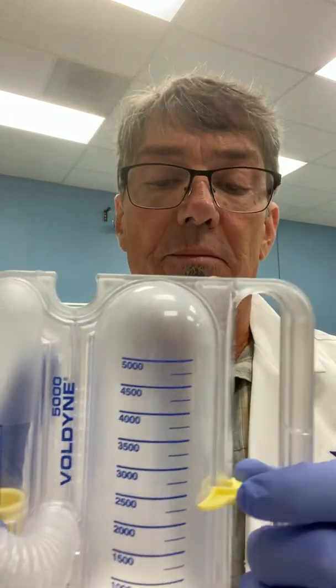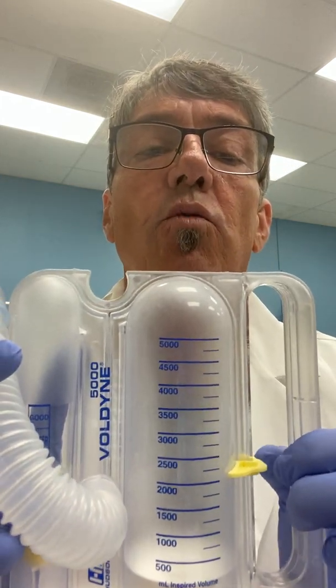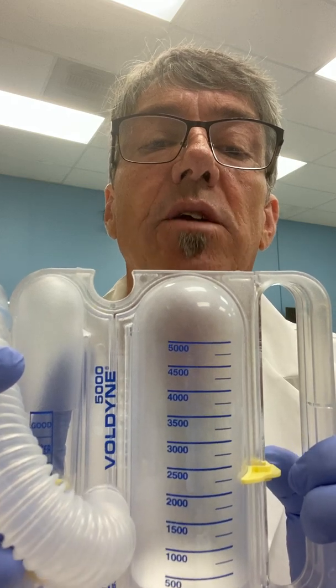They come single packaged, disposable with a mouthpiece and a piece of corrugated tubing. You also have generally a guide to basic patient weights and what types of ranges or goals that can be set here. This is a very nice little indicator that can be set based on the patient's effort and give them a goal to reach with each therapy.